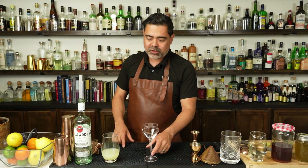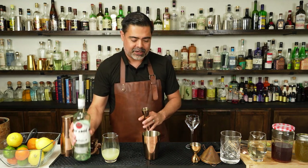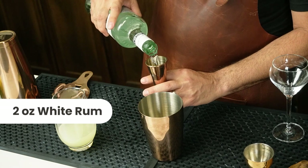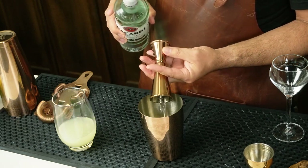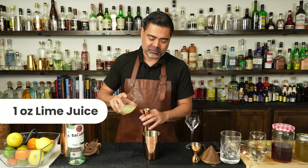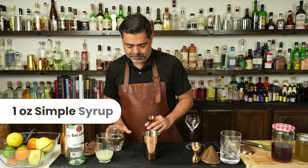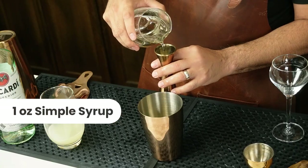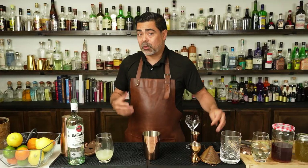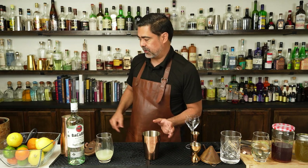To make the daiquiri, we're going to start by building everything in our small cheater tin. We'll add our rum — a generous portion of rum — then our lime juice, and finally our simple syrup. The only thing now is to shake this up and fine-strain it into our coupe glass.